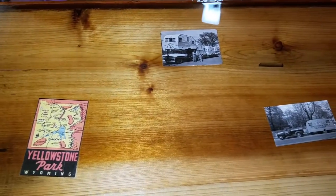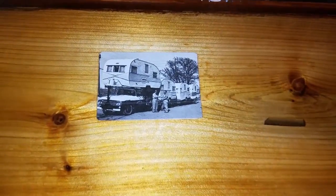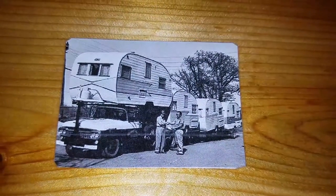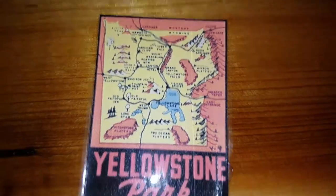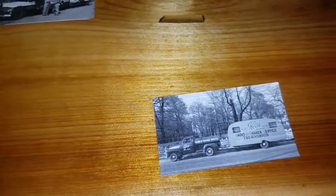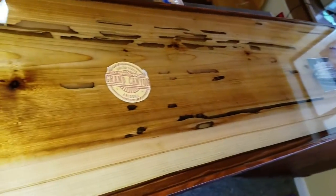I've got my flash on here so I can show some of the detail. The counter is finished and this is my first large pour. I do have a couple of imperfections, but this is in a commercial application so this thing's gonna get thrashed anyway.